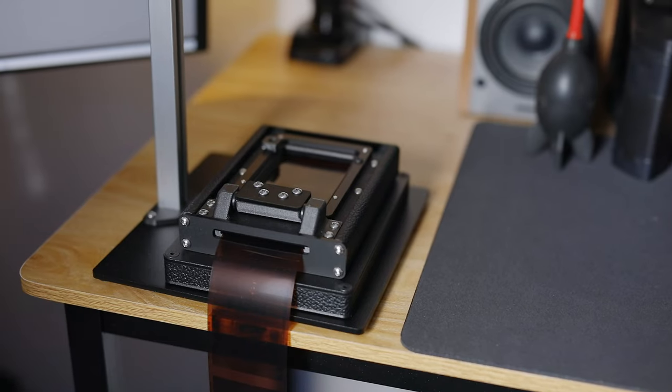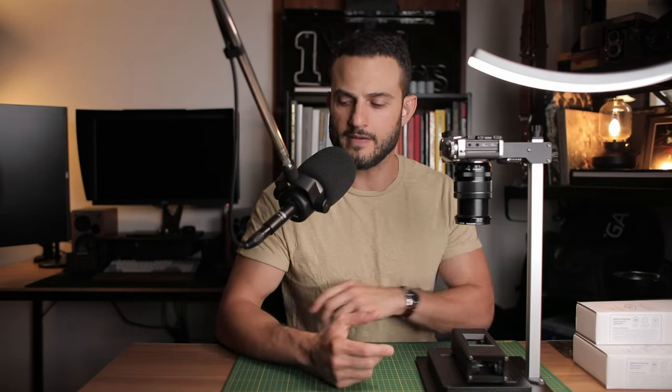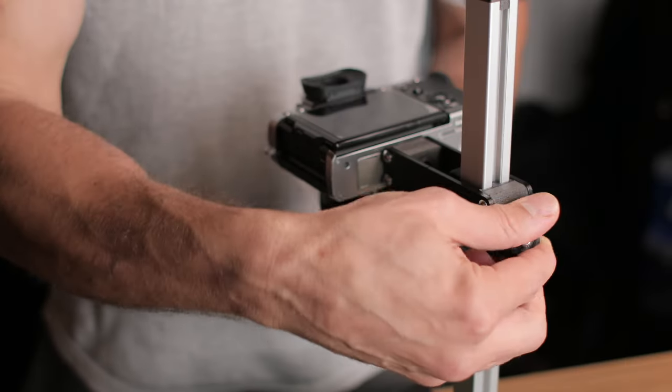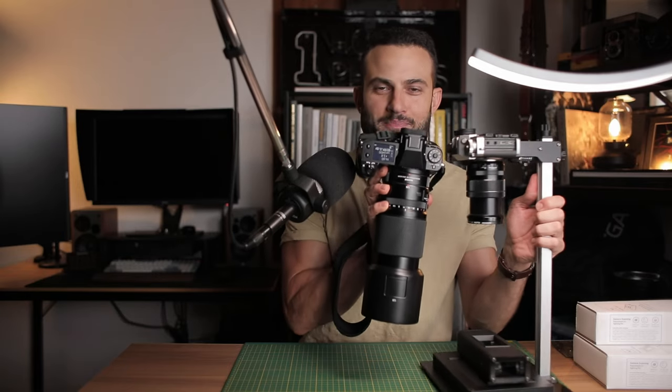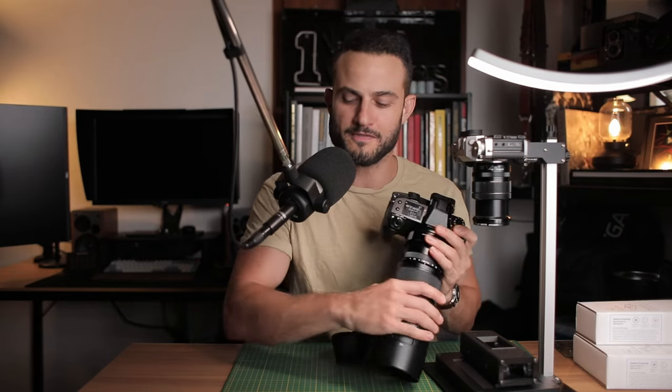When it comes to film formats, you can scan 35mm and 120mm with this Basic Riser Mini, though it will depend on the macro lens you're using. For 35mm you could get away with the equivalent of a 100mm macro on full frame, but for 120mm you'd probably need a shorter macro lens — something shorter than 75mm full frame equivalent — even at the highest point on the riser. For larger 120mm sizes like 6x7, you'd need something like a 65mm or 50mm equivalent.